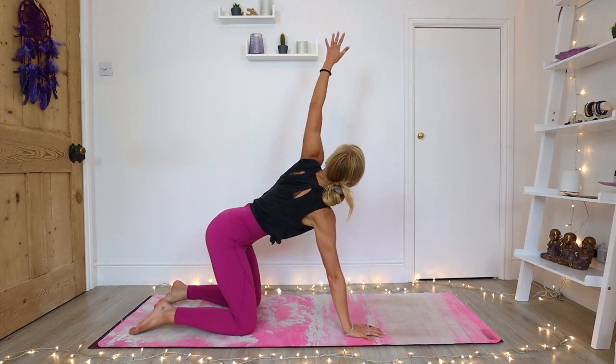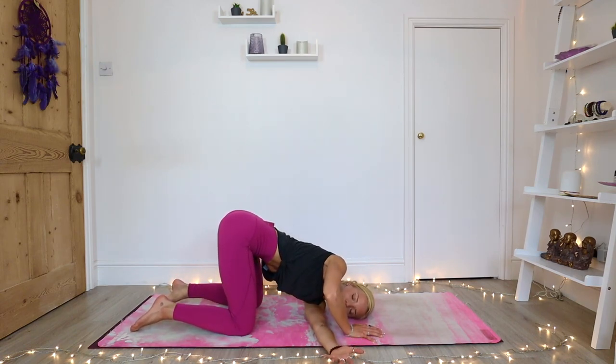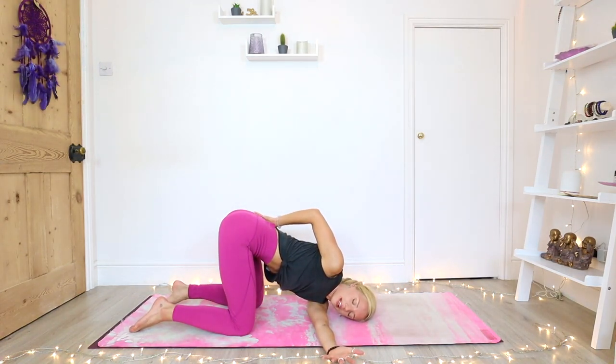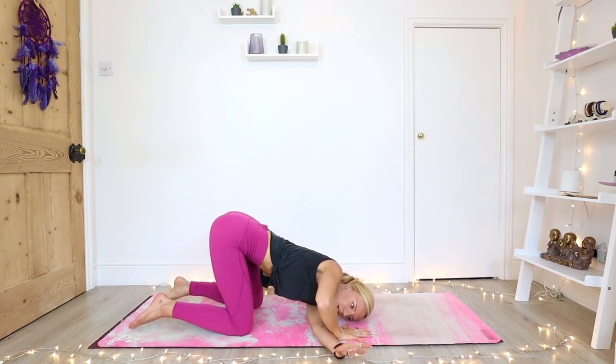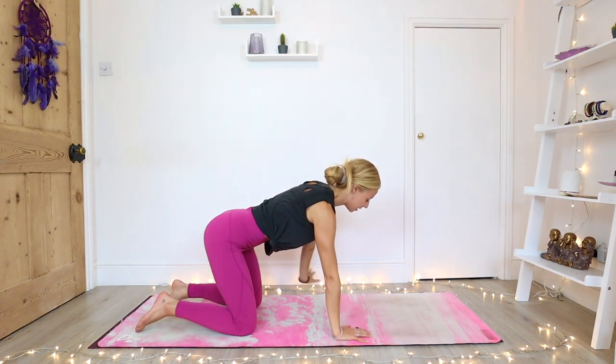Inhale, left arm lifts, opening up the chest. Exhale, left arm underneath your right arm. Maybe from here the right arm extends, or you take that bind around the back, opening into your shoulder. Keep your hips nice and square — they might want to sink towards the side. Keep that breath flowing and keep all of your awareness focused on your body. Gently release, right hand underneath the right shoulder. Inhale, reach all the way up, then exhale all the way back to your tabletop.